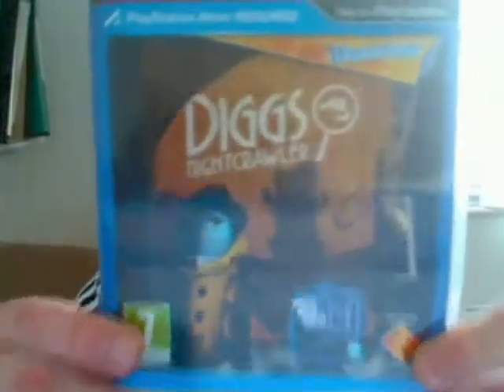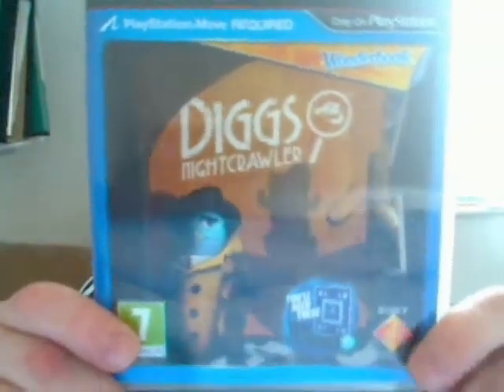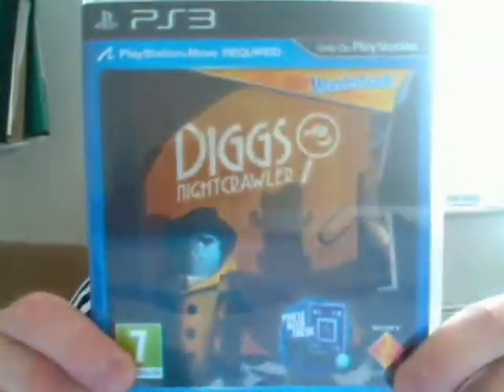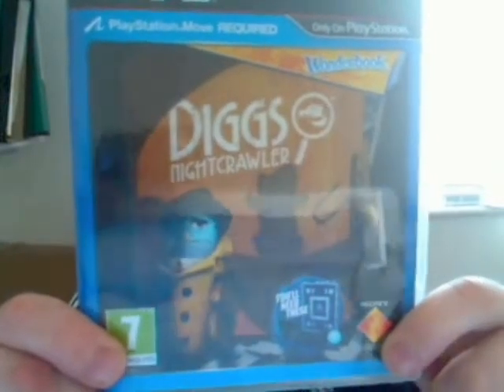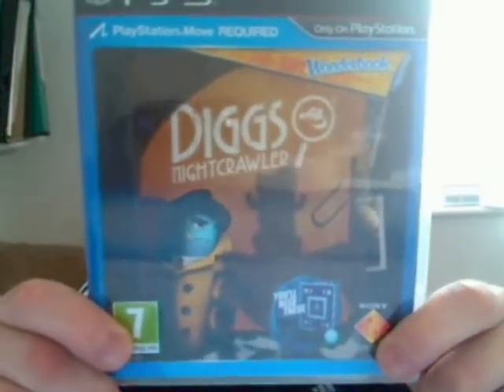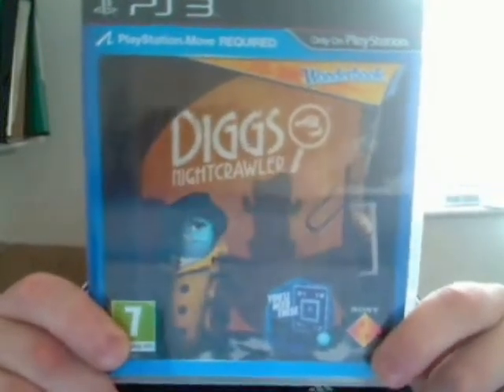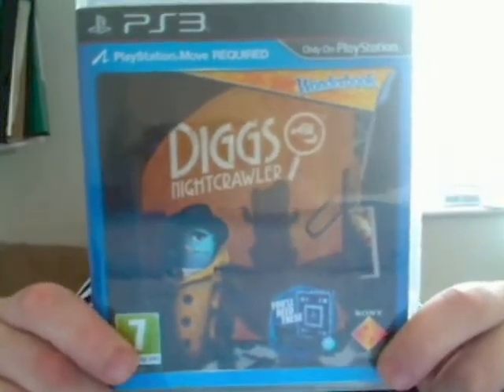The second game I got this week was a brand new game for my Wunderbook. The game I'm going to be unboxing today is Wunderbook Diggs Nightcrawler for the PlayStation 3 and PlayStation Move. There's the fun cover — as you can see it shows the main character Diggs with his case file behind, solving the case of who killed off Humpty Dumpty.